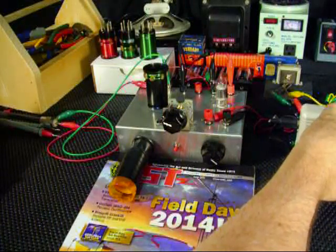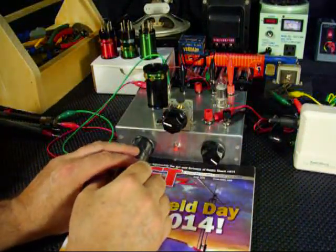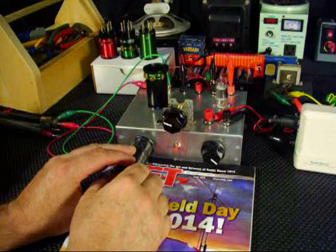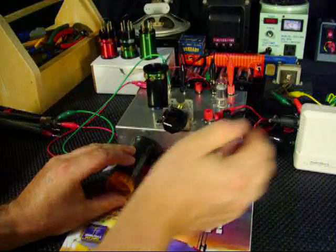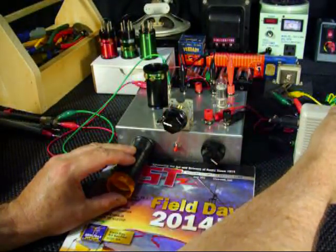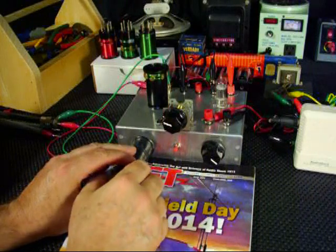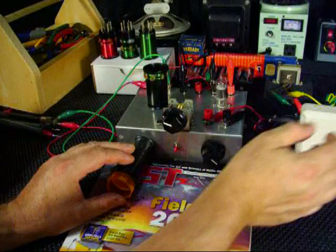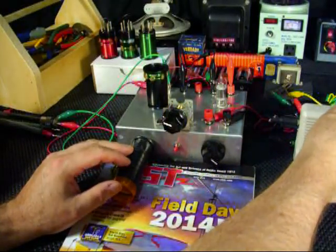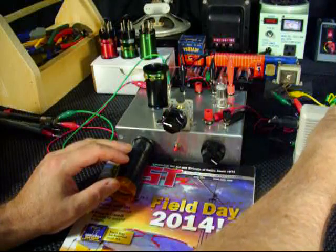This section is where some rag-chew conversations go on, probably higher in the band. K4 Whiskey Charlie coming in loud. We'll turn this down and just comment a little bit about the regenerative radio.